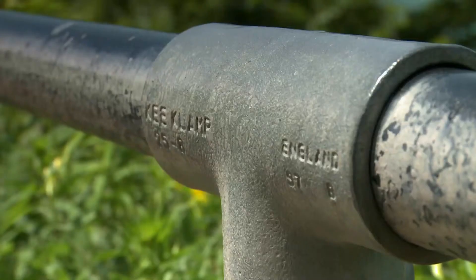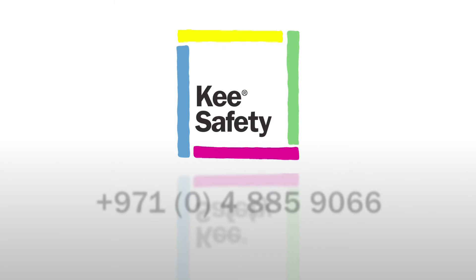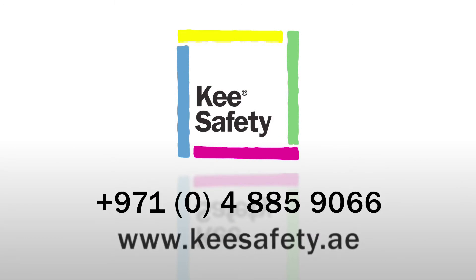For more information and to get a free quote for your project, please call Key Safety now or visit the Key Safety website.